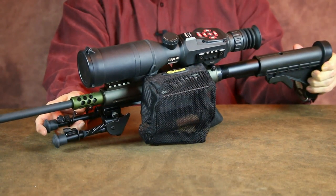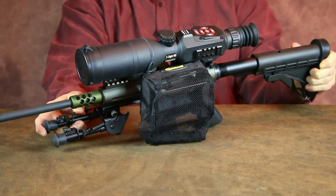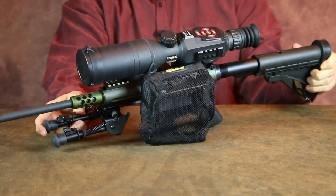I've also installed a Caldwell brass catcher, and I have to tell you this thing works great, especially if you're someone like me who reloads and hates chasing down fired brass.